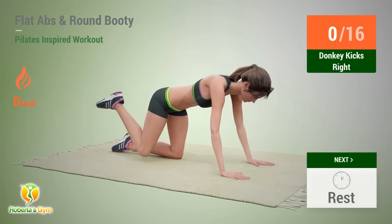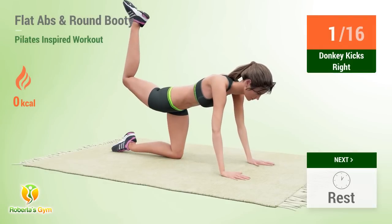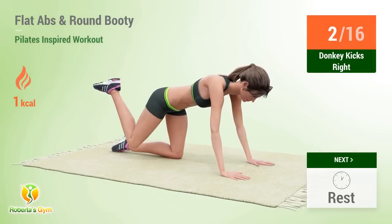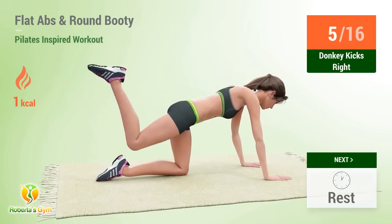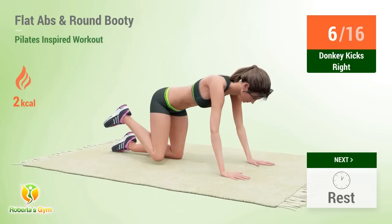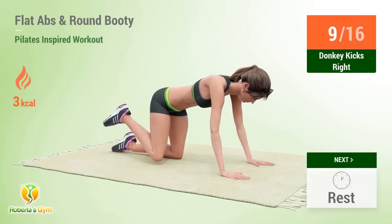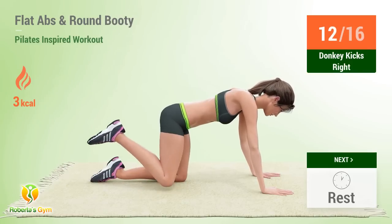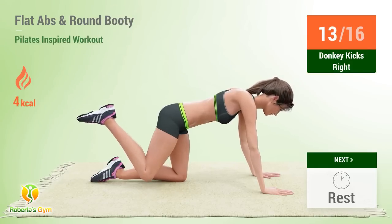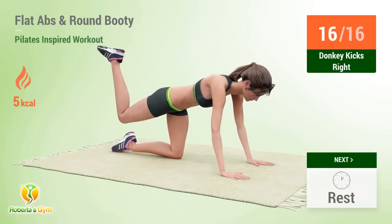Up next: donkey kicks. In 5, 4, 3, 2, 1, go! 1, 2, 3, 4, 5, 6, 7, 8, 9, 10, 11, 12, 13, 14, 15, 16, rest time!